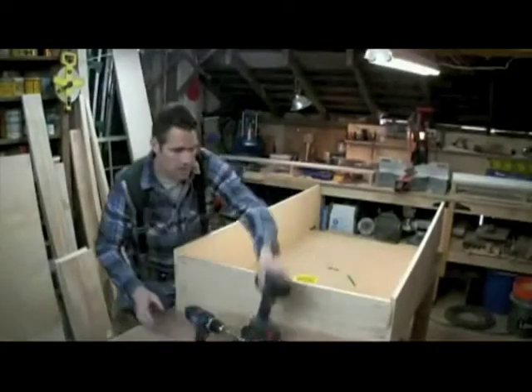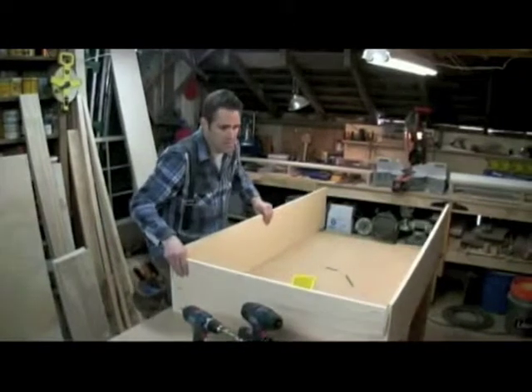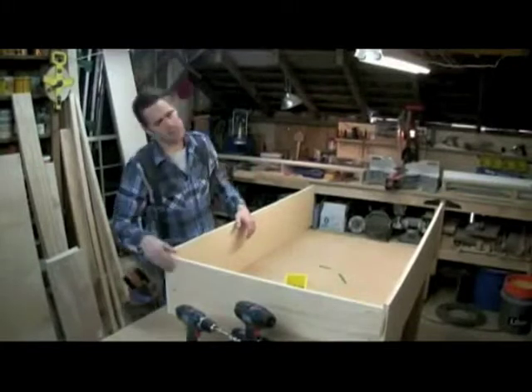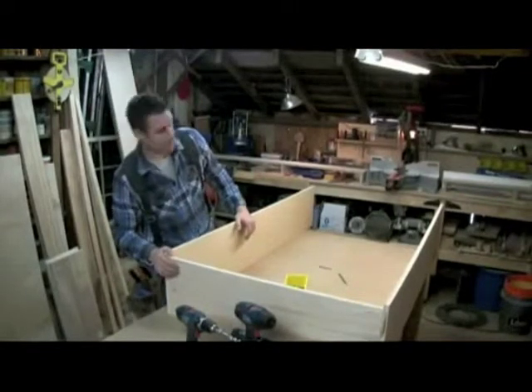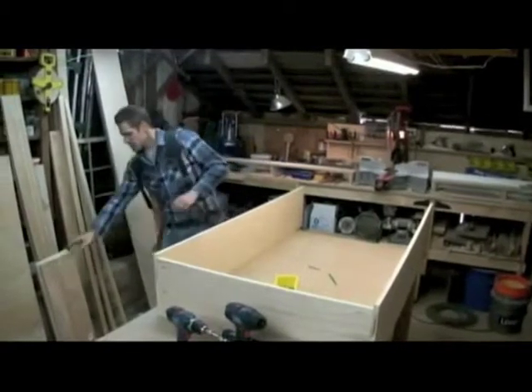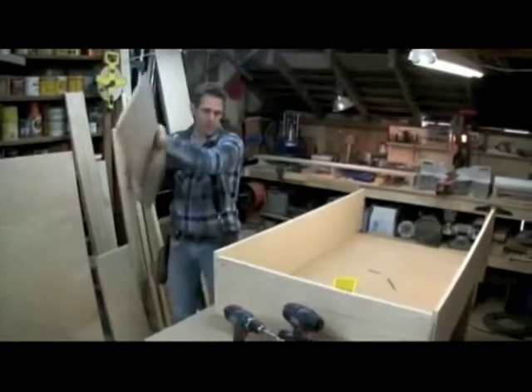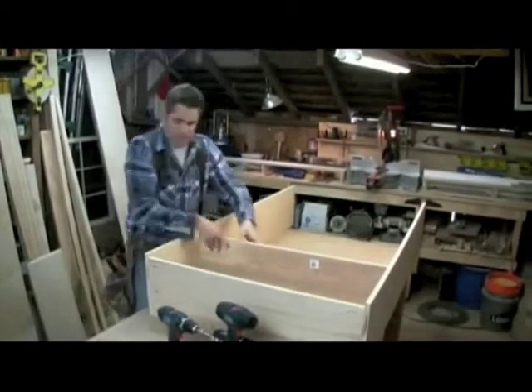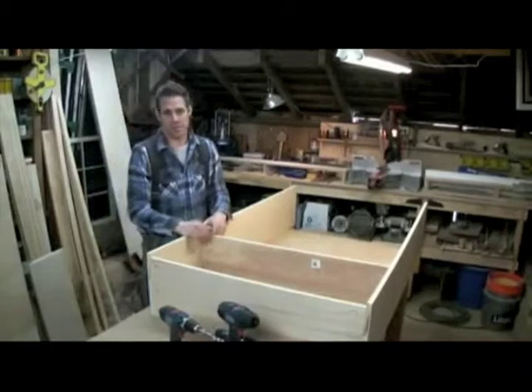Now let's talk about our shelving. This is going to be our bottom of our bookcase. Wait a second - is it going to be the bottom or is it going to be the top? Does it matter? Yes, it does. Because our shelves now, I could put them in just like this. I could slide our shelves in and then do exactly what I did here and screw it into place.